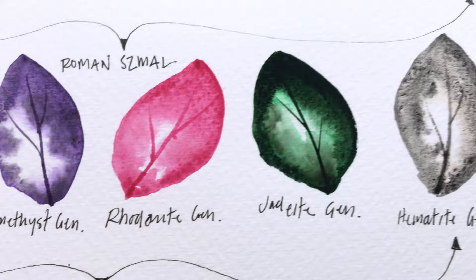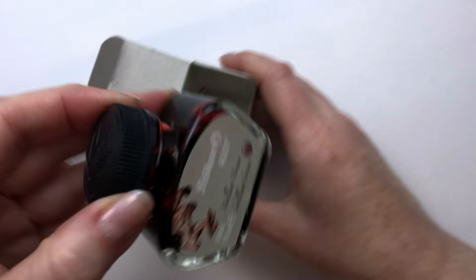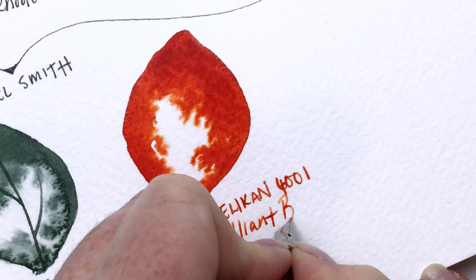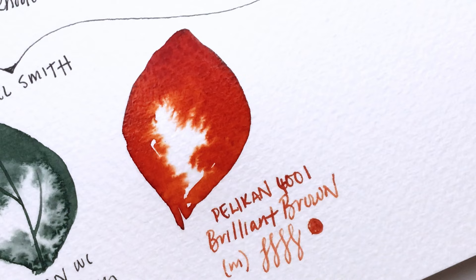I also picked up this Pelican 4001 Fountain Pen ink, and this one is in Brilliant Brown. I believe this is kind of an orangey, leaning brown. I'm not sure if it's going to be too light when I water it down, but I like mixing medias together, and I thought this would be a beautiful ink to write with as well as to use with my art.